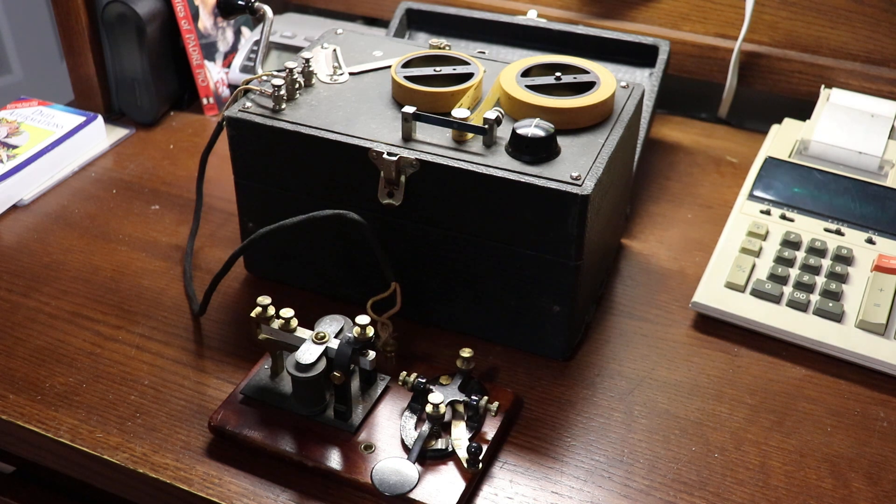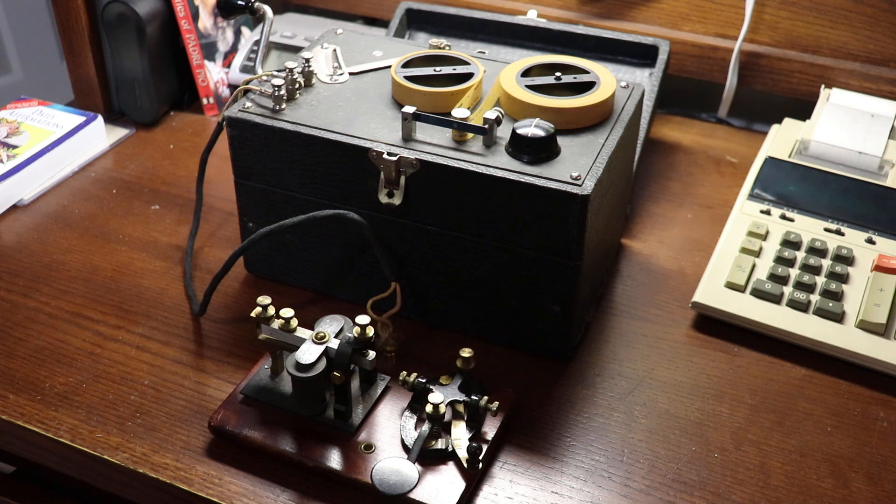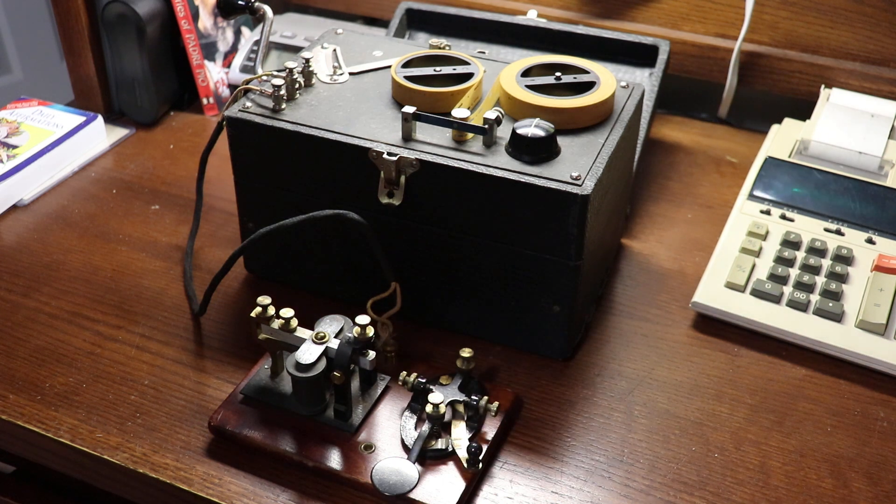Many years ago, before computers, if you wanted to learn Morse on your own, you had really two options: one of which was, of course, LP records, and the other was devices such as this Instructograph. The problem with LP records was that the amount of variety was very limited, and as a result, the student very quickly memorized the content, so they really didn't challenge your copying ability.